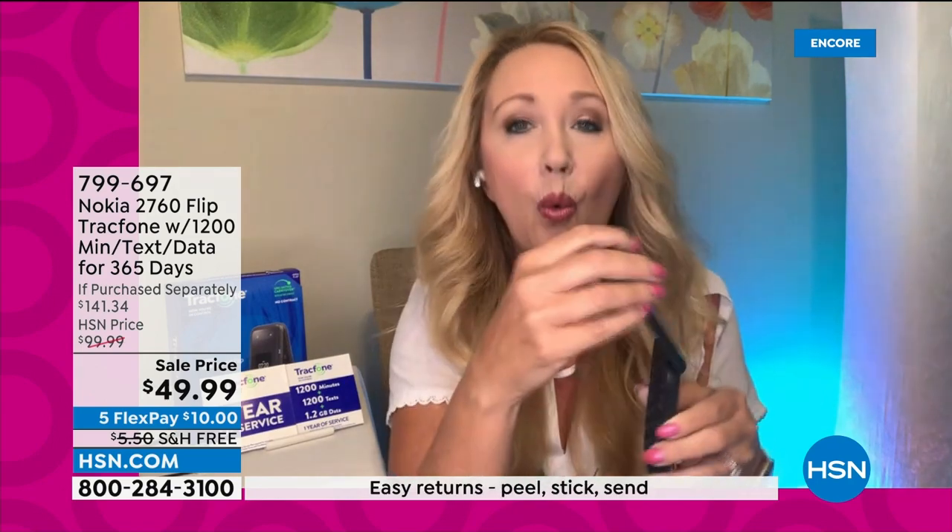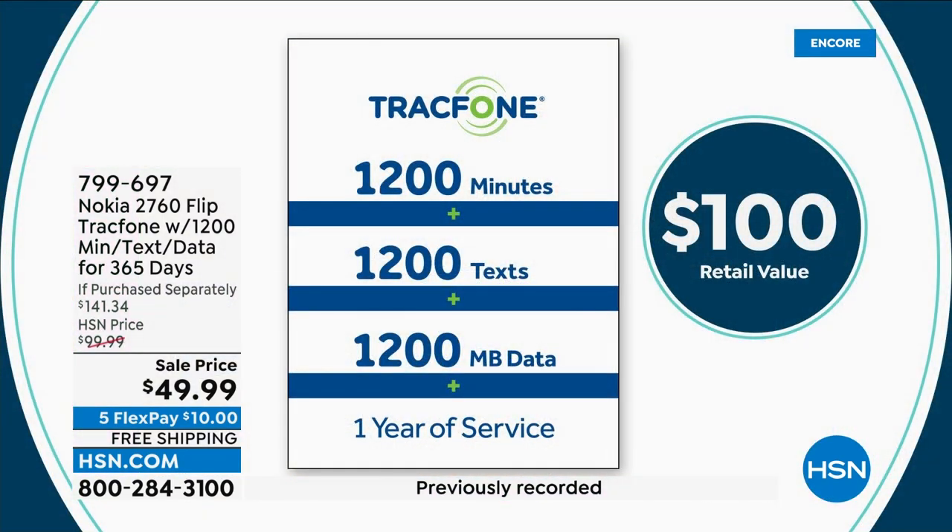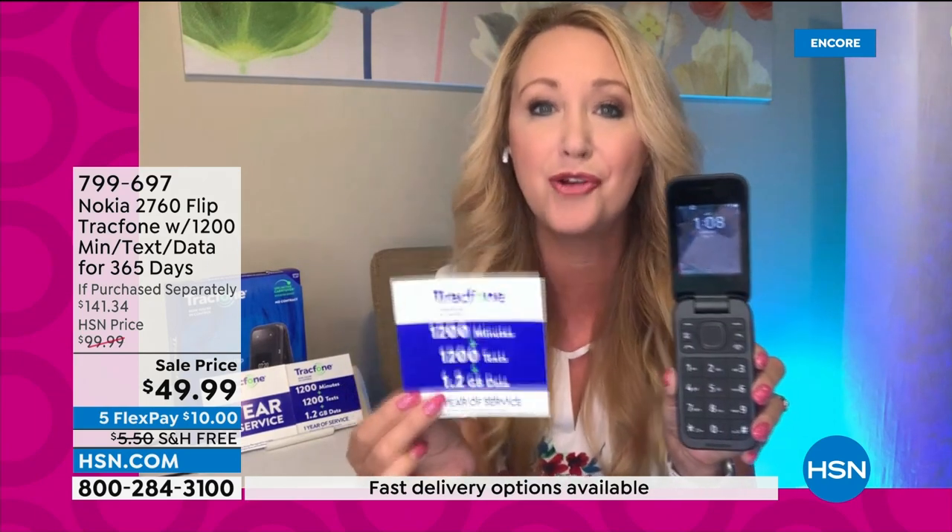You've got your contacts, a KaiOS app store to download apps and games, the ability to go online, watch YouTube, and use Google Maps. So many things are available right here. And what we love is that this includes everything — 1,200 talk minutes, 1,200 text messages, and 1,200 megabytes of data with a whole year to use it. For 50 bucks, you get the phone — you own it outright — and that airtime alone is a $100 value.